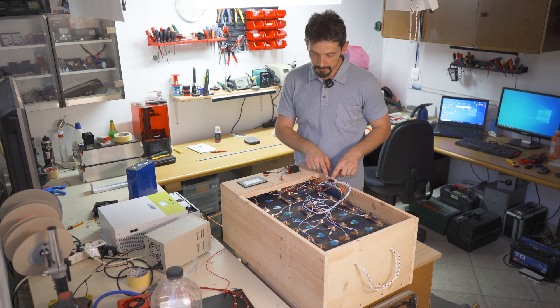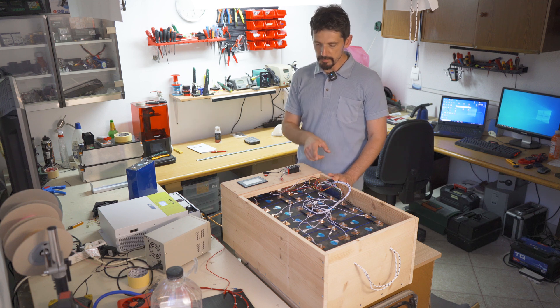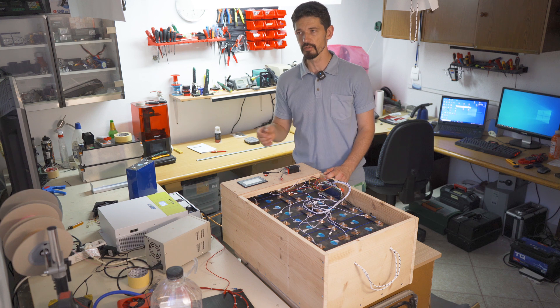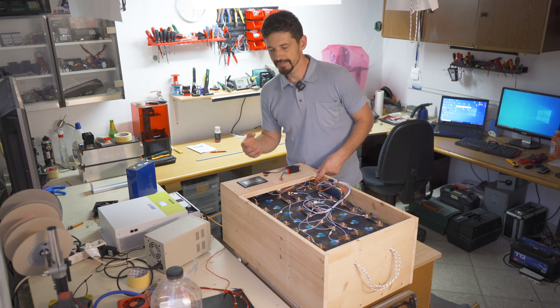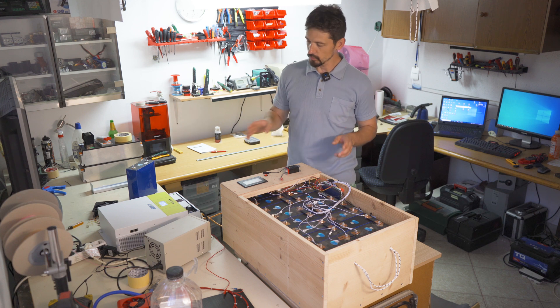I connected them in series to the BMS, but I couldn't set the battery cell type. I had problems connecting via Bluetooth on the application. I downloaded the newest app they offer for proper settings, but it still didn't want to work.